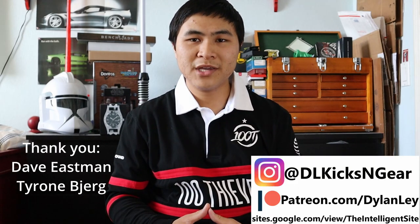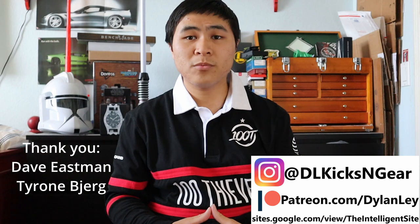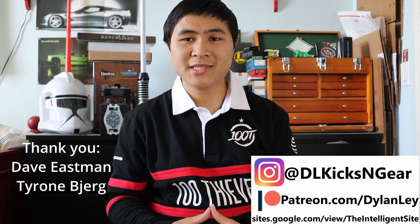Overall, I'm really satisfied with my pickup. That's gonna do it for this video. Like and subscribe if you enjoyed, follow me on my socials, thank you to all my Patreon supporters, and check out the Intelligence site for more New Balance content. I'll catch you guys in the next one.